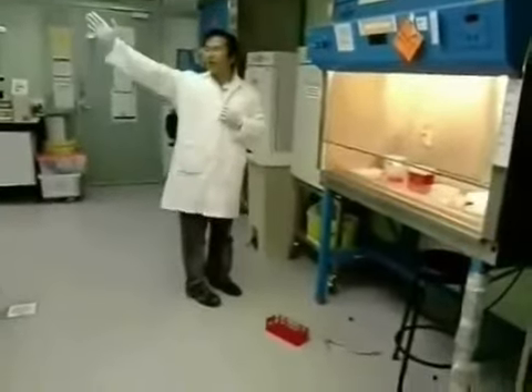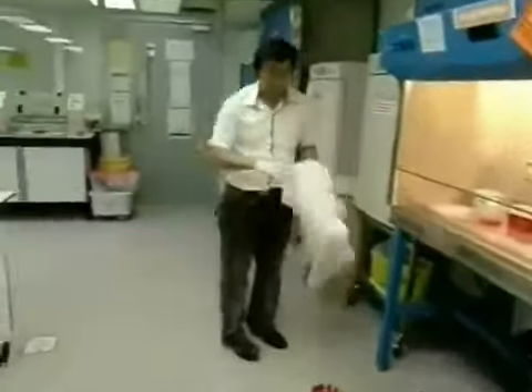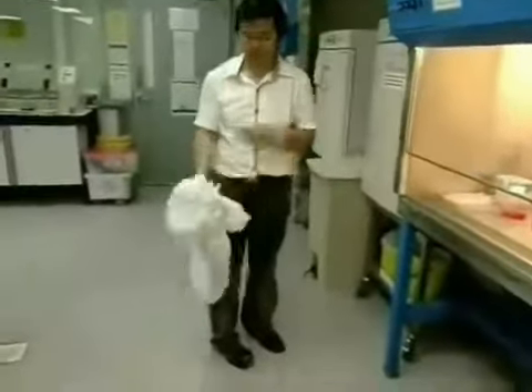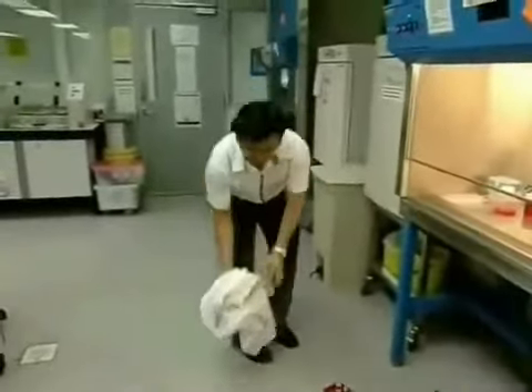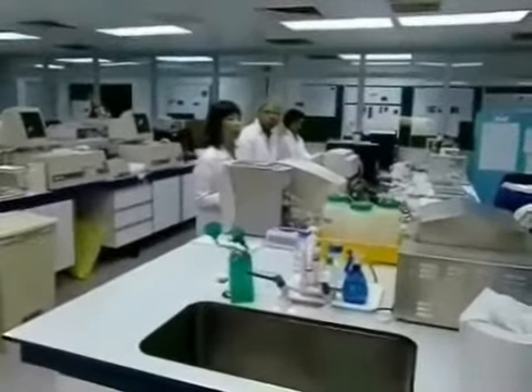Michael, you scratched your head with contaminated gloves. Hey, don't throw the PPE on the floor. Don't you think that she should tie up her hair?